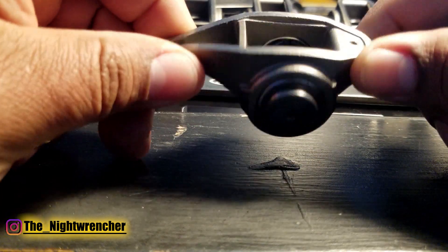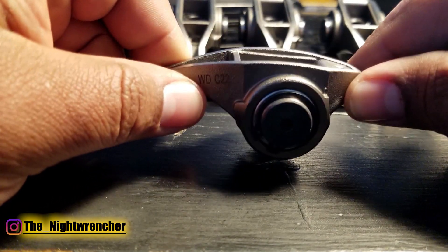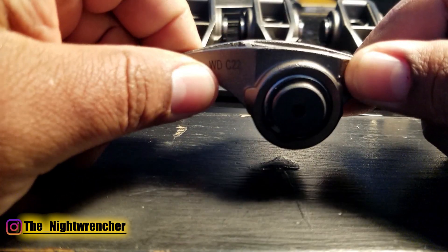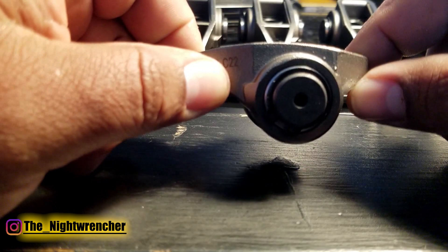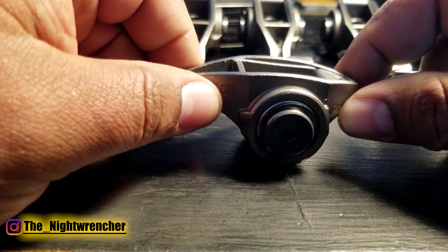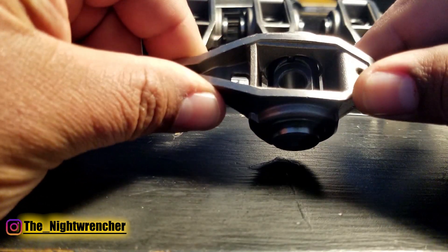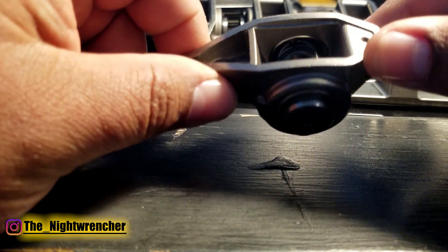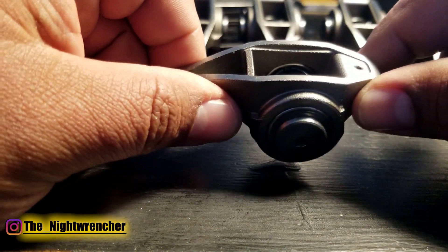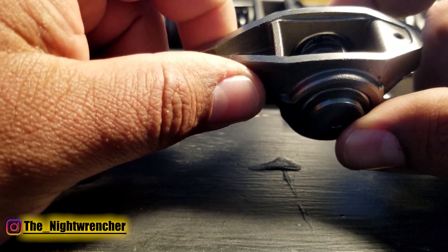Just like there are pros and cons with everything, this rocker is not without its own cons. The biggest problem is that it is heavier than a stock rocker. So if you're already having problems with your valve train — like not enough spring pressure — having a heavier rocker with more inertia going up and down will probably exaggerate the problem. If you have enough spring rate to compensate for the extra weight, you're good to go. But if you're running stock springs and a no-springs-required cam and you install a set of these, it's probably not a good idea.